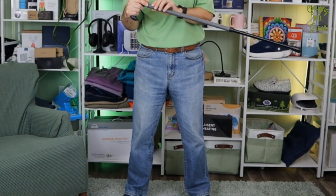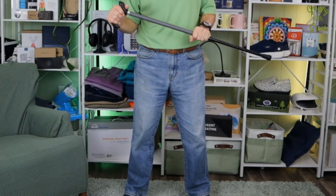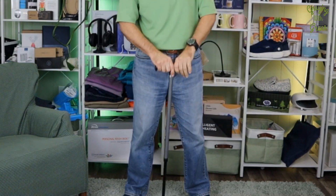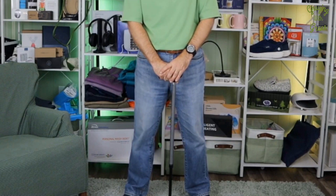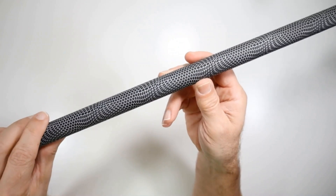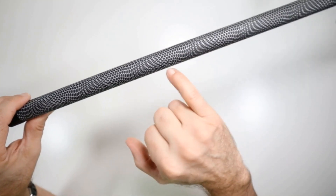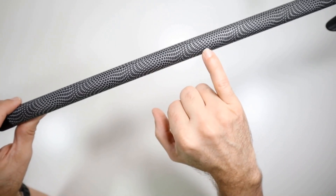This decorative snake skin-type finish also reflects light for people who use canes in low-light conditions, outdoors at night, and just want to improve their visibility and safety while using a cane at night. Let's take a closer look. It's got this almost snake skin-like finish to it, but these lighter areas are reflective and designed to reflect light back at night.